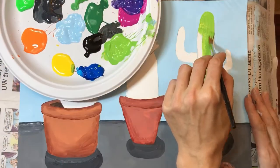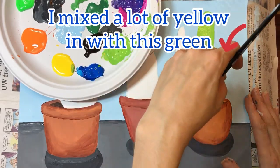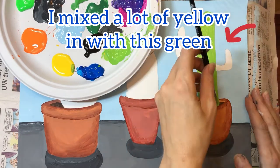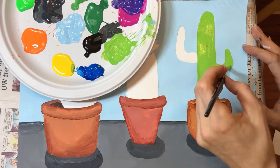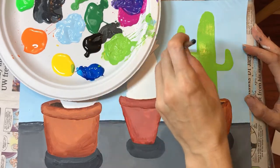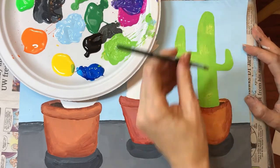I recommend mixing three totally different shades of green for each of your three cactuses. For my middle cactus I'm going to use more of a classic green color. For the cactus on the left I'm going to add some blue to my green so it will be a very bluish green.